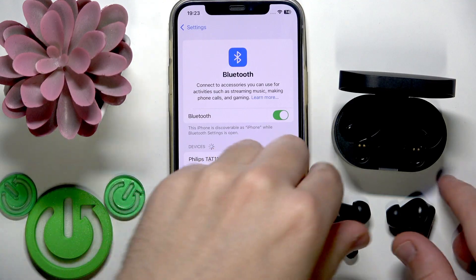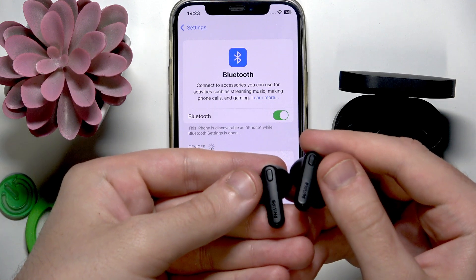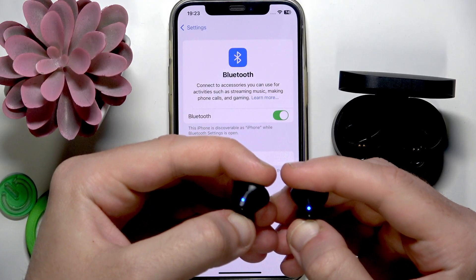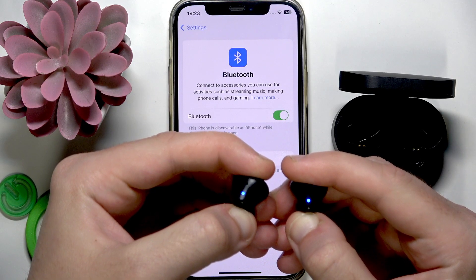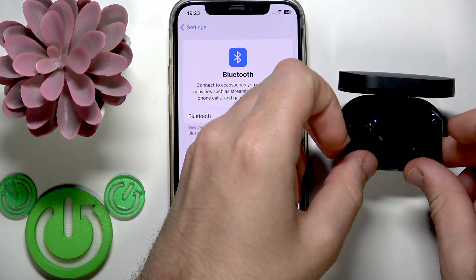Now, on the back side of each earbud we have controls at the top. You need to press and hold both of them for at least five seconds — one, two, three, four, five. Now you can release your fingers and then put them into the charging case.